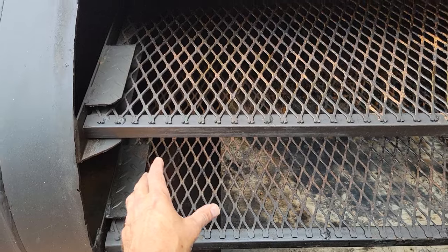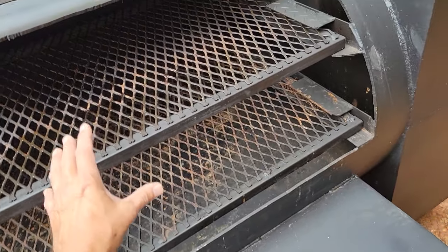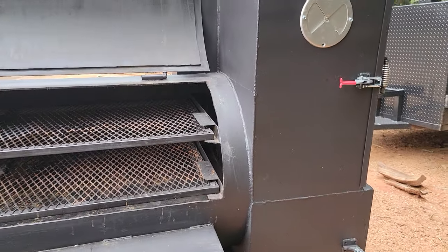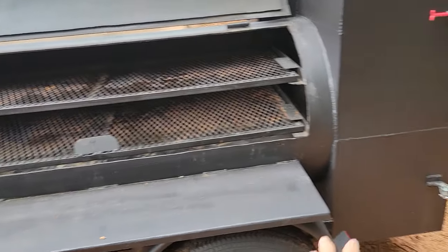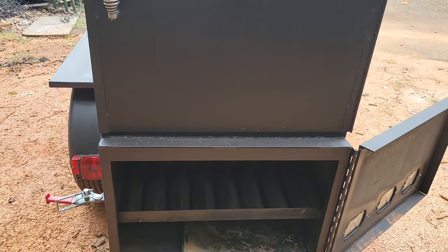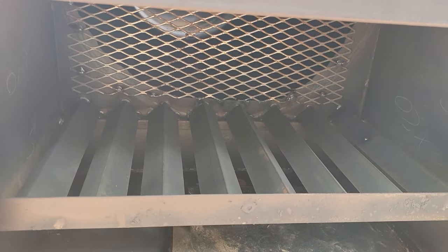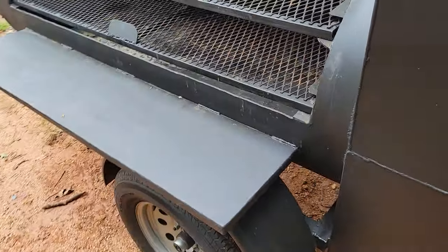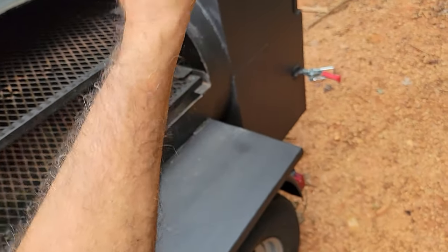Now the smoke comes up here, goes through your meat, and out the chimney. So a reverse plate smoker is exactly what it says: you have a plate that goes about 80% across. The smoke and heat from your firebox — this big monster firebox — goes in through those grates, and we put expanded metal to keep bark, newspaper, and debris out of your smoker. The smoke and heat goes under that plate, up through here, through the meat, and back out the chimney.